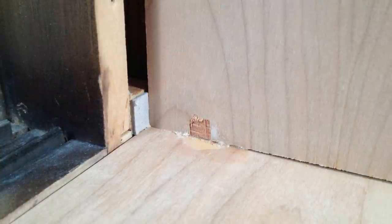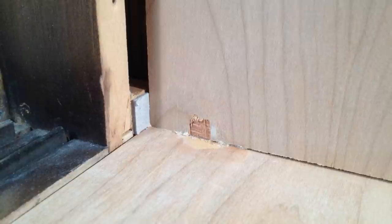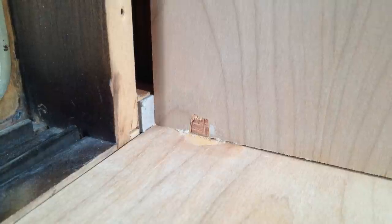Oh no — too much glue was used in this corner and a little bit leaked out. It made the finish stick to the clamp and was torn off when the clamp was removed. Luckily it's on the inside and you'd really have to give a thorough inspection in order to find it.